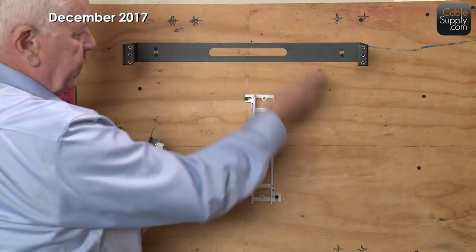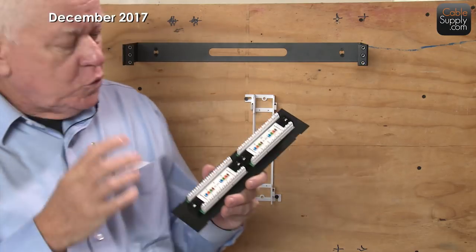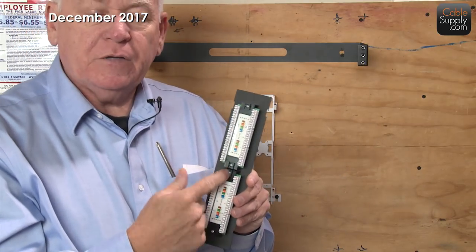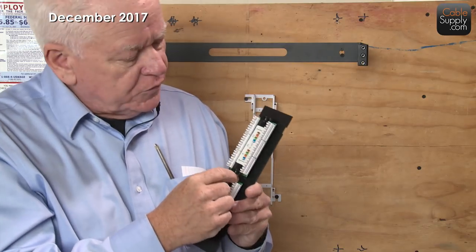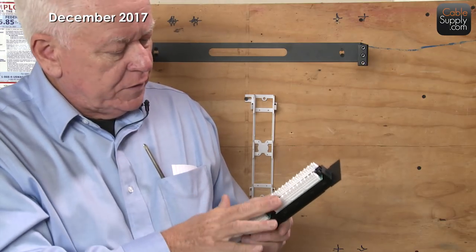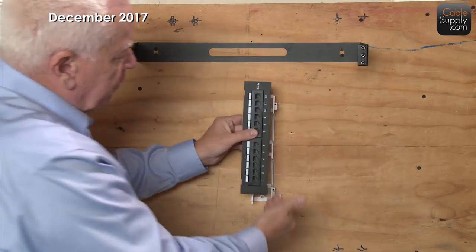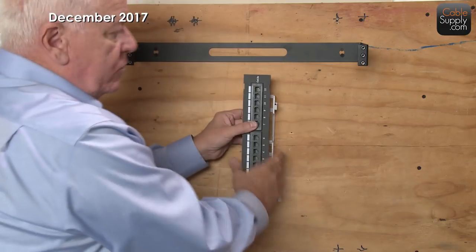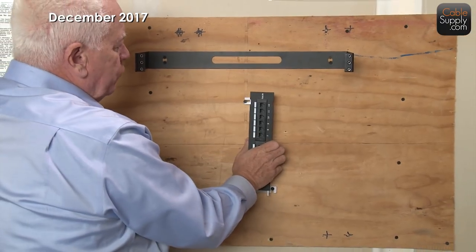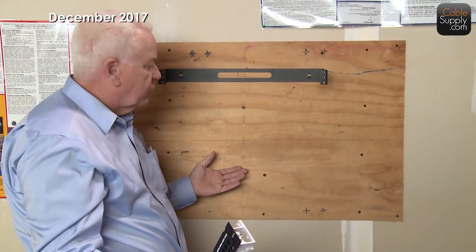When you punch these down, remember you've got tie-wrap saddles here. Put your tie wraps into those saddles, tighten them down — not enough to deform the cable — and neatness counts. You should also leave a little service loop, where maybe the cable comes down and then back up. The reason for that is in the future, if you need to move things somewhere else, you have a little extra cable to work with. Always put in a service loop.